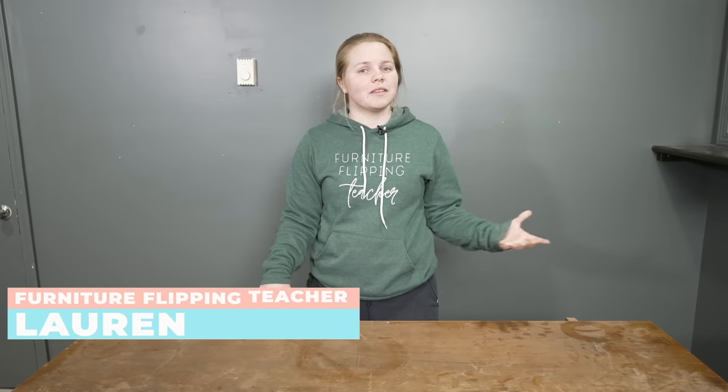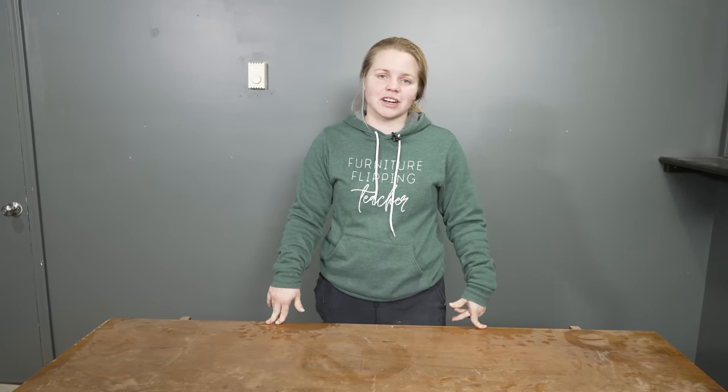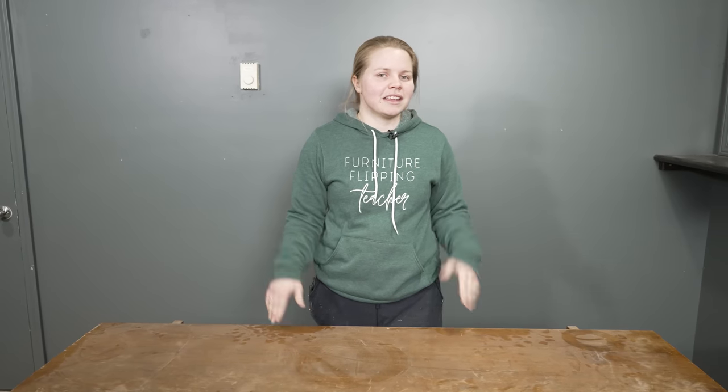Hey everyone, I'm Lauren. Welcome to Furniture Flipping Teacher, where every Thursday I teach how I take old and outdated furniture, freshen it up a bit, and sell it for a profit.